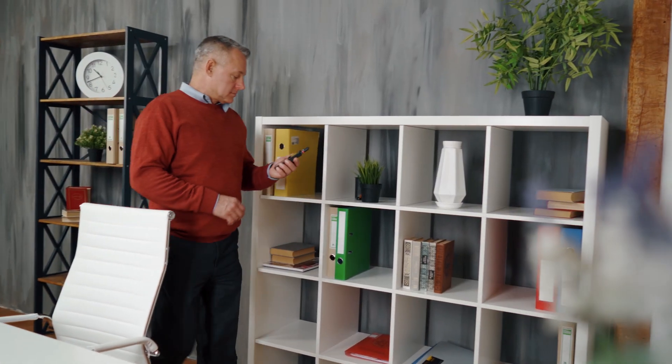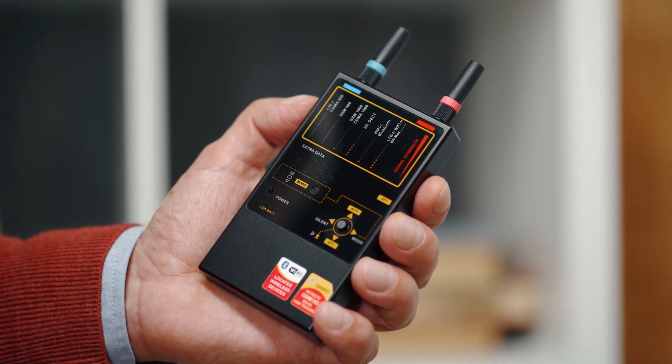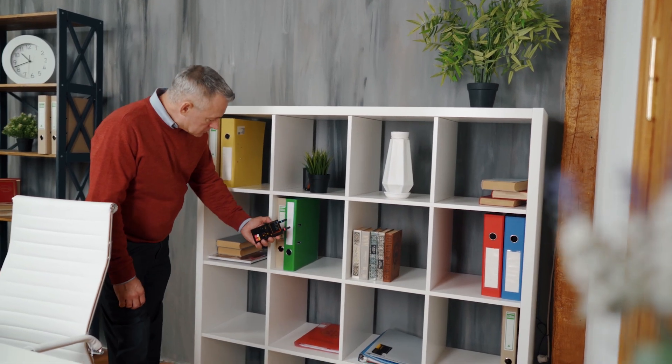Enter the room and turn on your Protect 1207i. Watch the bar graphs and if they show increased levels more than four to five segments, turn on the attenuator. The corresponding LED will show the attenuator has been turned on.